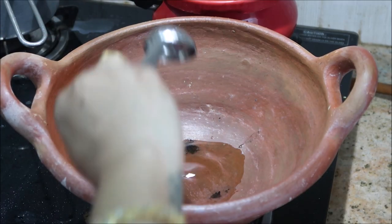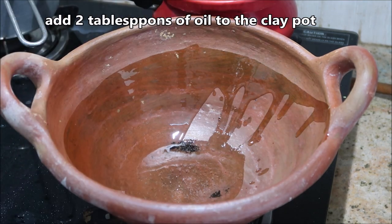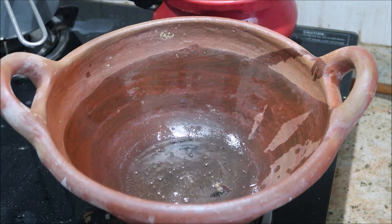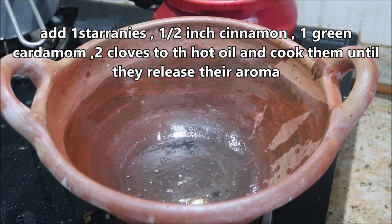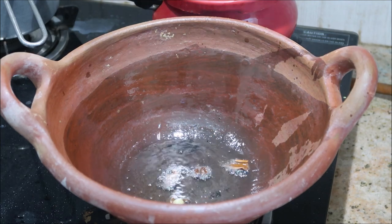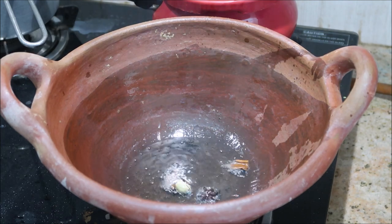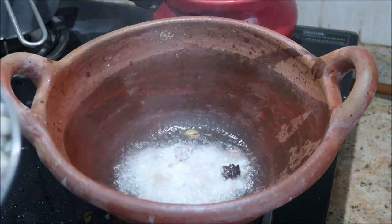You will need a clay pot like this, or any other clay pot of your wish. To that I'm going to add about 2 tablespoons of refined oil. When the oil is heated, I'm going to add in about two cloves, one green cardamom, half an inch of cinnamon, and then followed by one star anise.